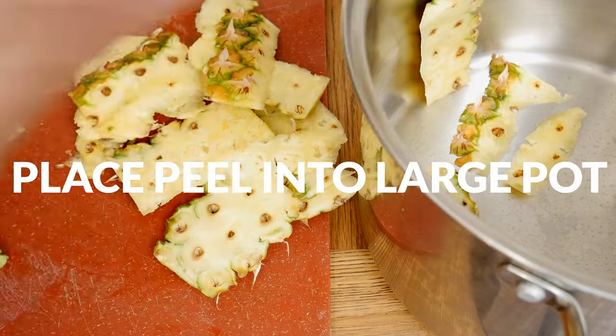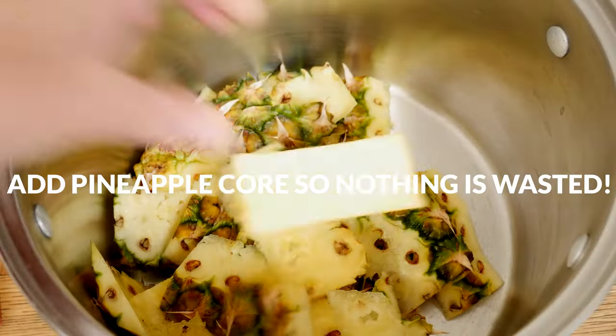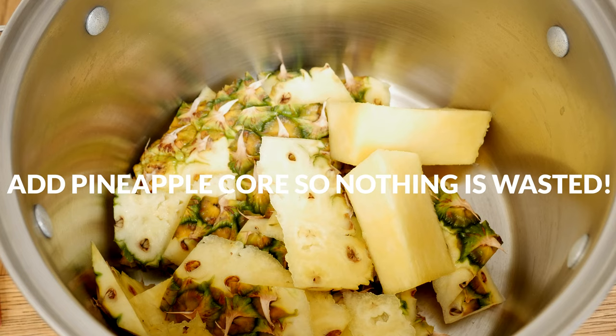Place all of the peel into a large pot. Be sure to also add the pineapple core so that nothing is wasted.